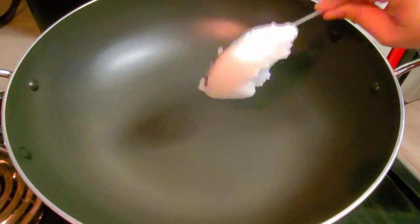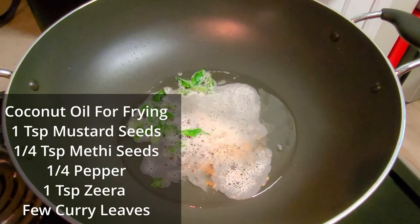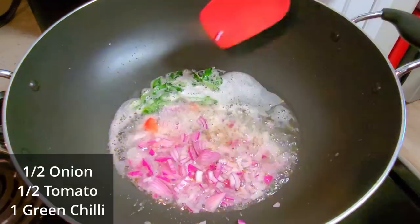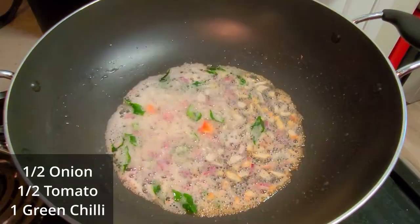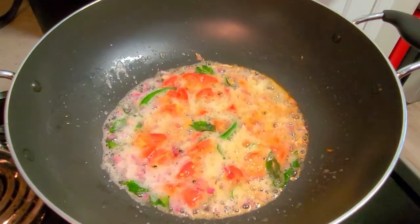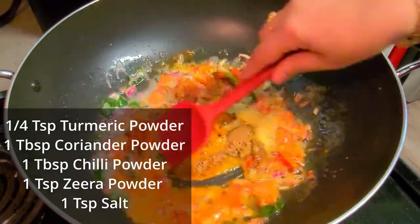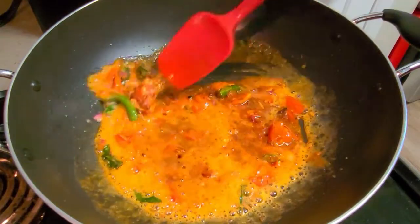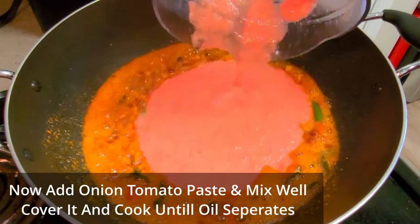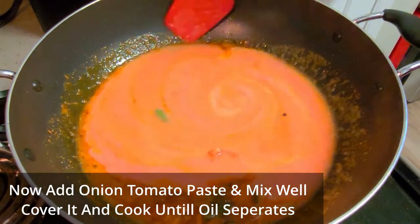Now let's prepare the curry. I have taken coconut oil and added the tempering — zeera, mustard seeds, a little bit of fenugreek seeds, and lots of curry leaves. Nicely fry it, then add a little bit of onions, tomatoes, and one green chili. Fry everything together, then add the powdered masala: turmeric powder, chili powder, dhania powder, cumin powder, and salt.